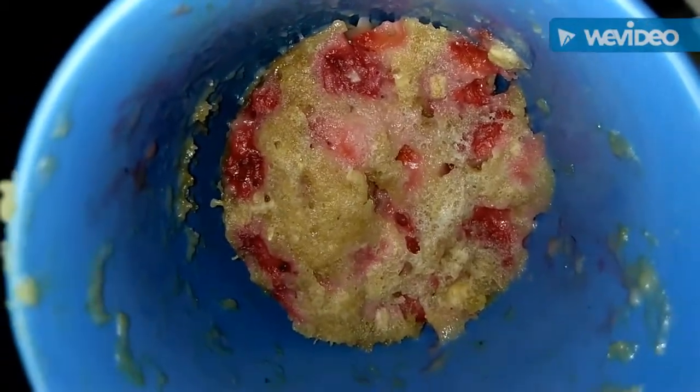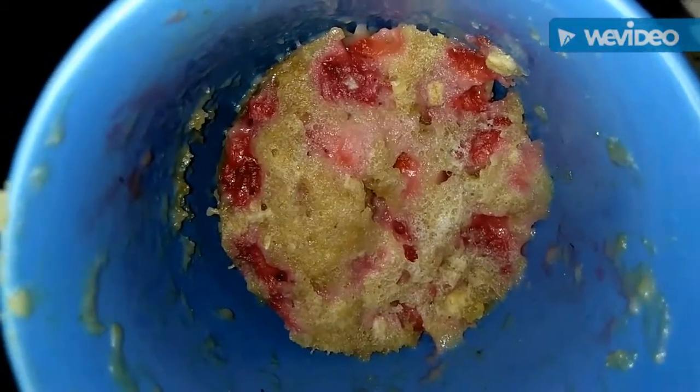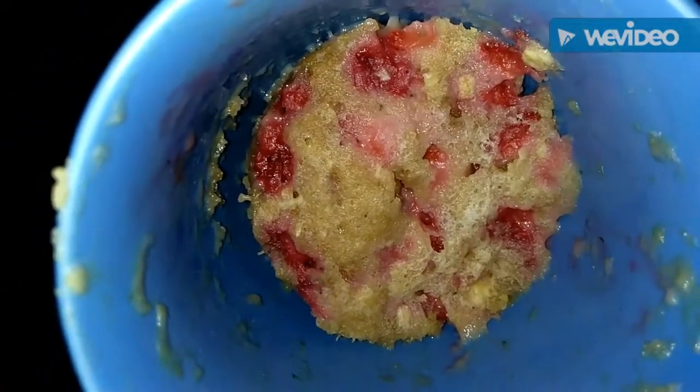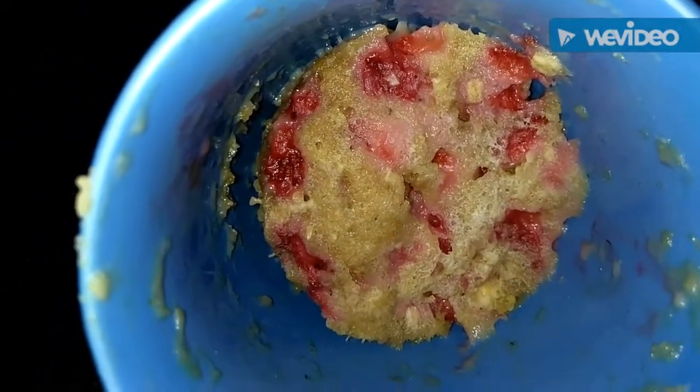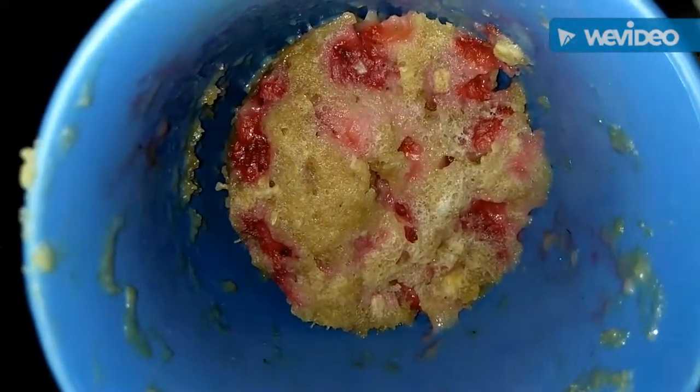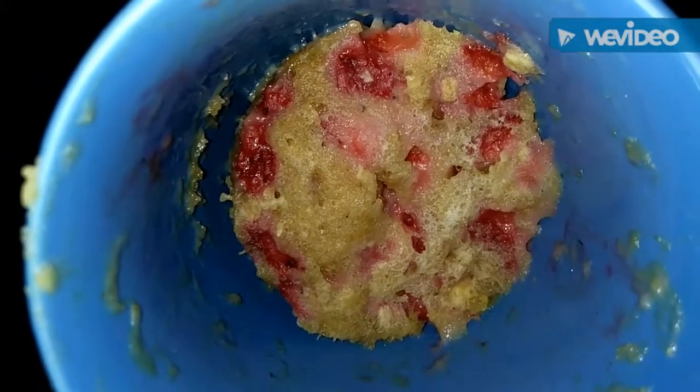It is very easy to make this cake. You can bake it in the microwave on high, and in 2 minutes it will be ready.